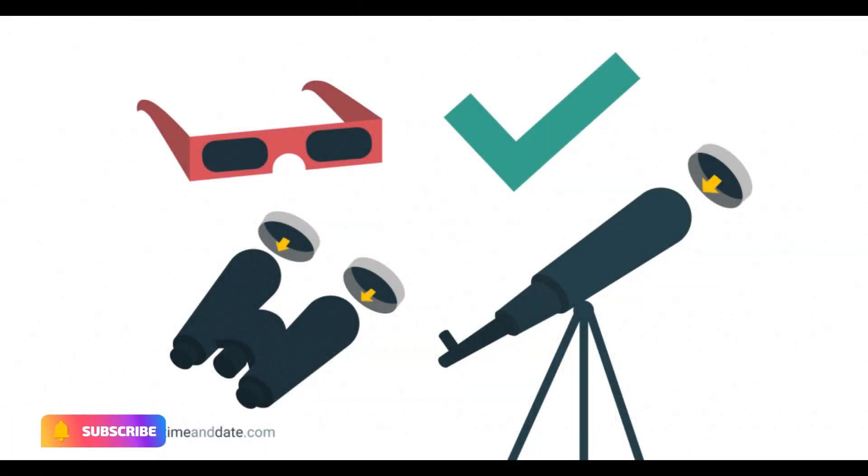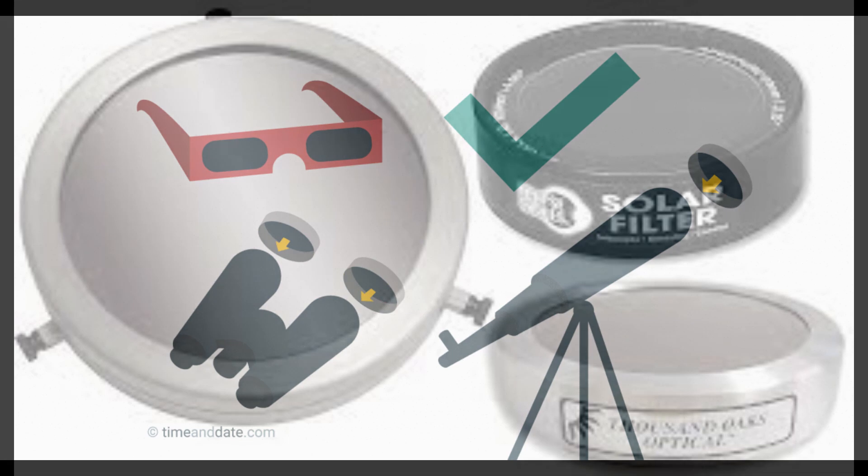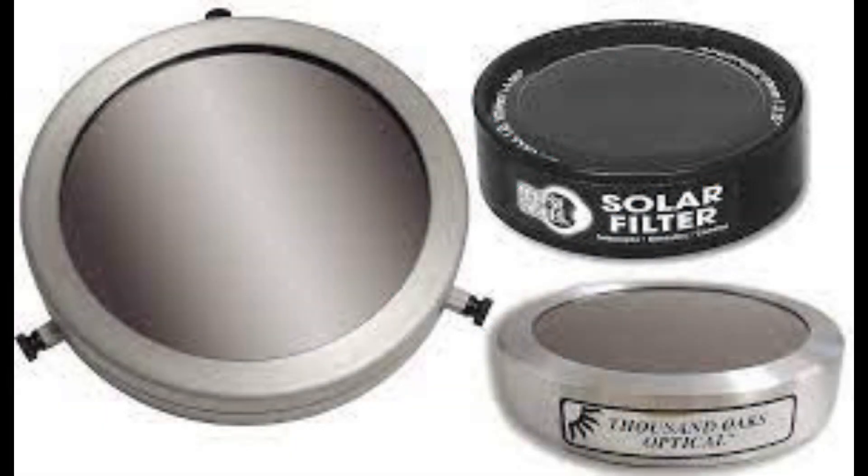You should use a solar filter to protect your eyes and your phone's camera lens from the sun's harmful rays. You can buy a solar filter online or at your local camera store. Make sure the filter fits your phone's camera lens and covers the entire lens.